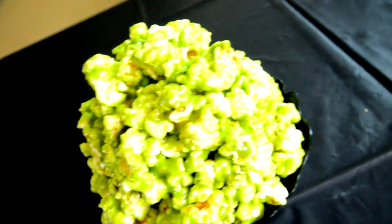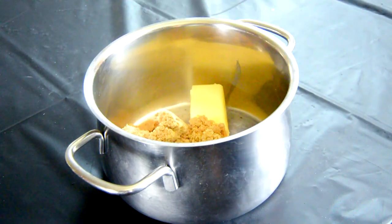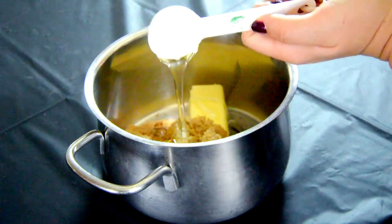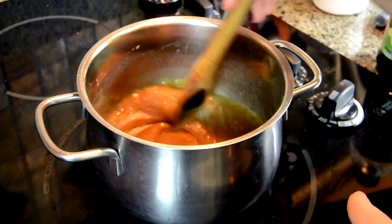This next treat I'm going to show you guys how to make is this Ghostbusters green slime popcorn. You're going to start off with a small pot again and add half a cup of butter, which is one stick, then one cup of light brown sugar and two tablespoons of light corn syrup. Put that on medium heat and start melting down your ingredients until they're well combined.